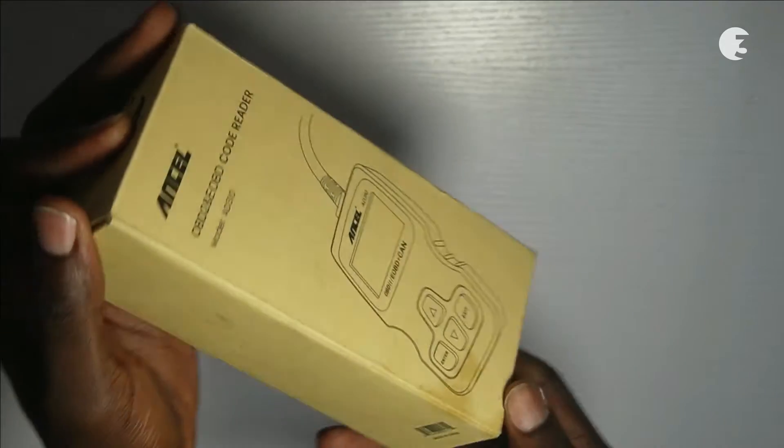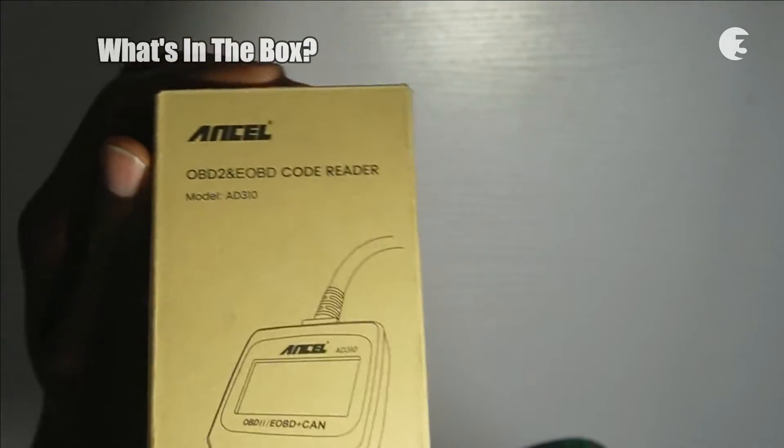Hey guys, Joseph Hart here. Before we dive into the features, let's check out what comes in the box.